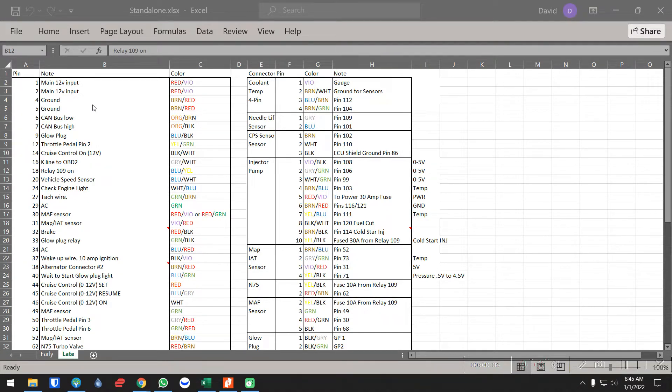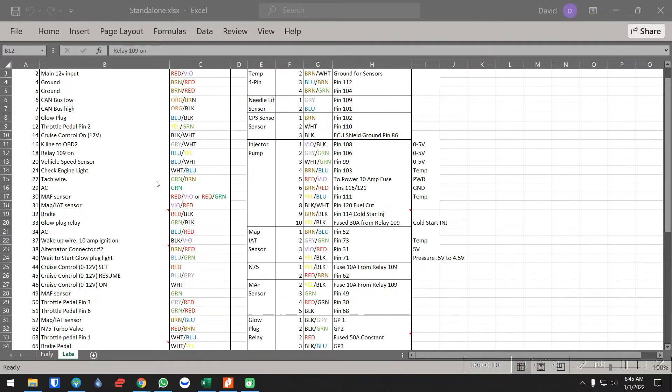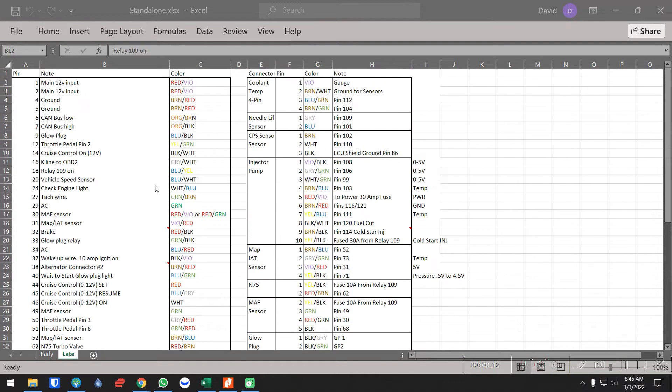I'm creating this video to help people so they don't have to spend money paying someone to do a harness. This is specifically for the ALH. This is how I do it — not necessarily how you have to do it. You can see the standalone Excel file in front of me. I'll go over each one of these pins to let you guys know what I do.